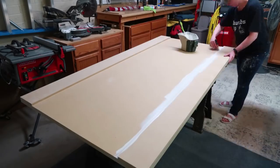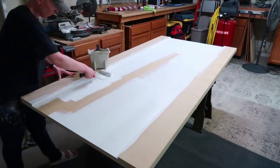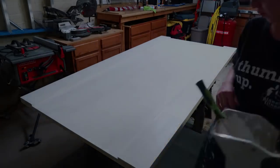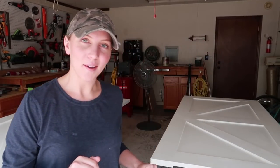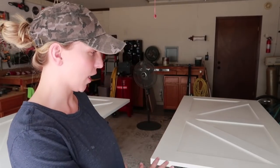Next up is my absolute favorite part — as many of you know, I love painting. I'm starting by priming the door with my favorite Ultra Grip primer by Dunn-Edwards. Good morning! I got them primed last night and my plan today is to flip them over, roll the back of them, then flip them back over.